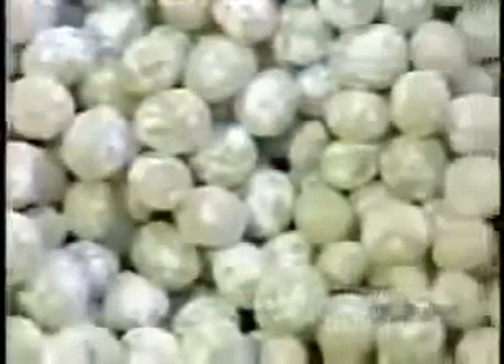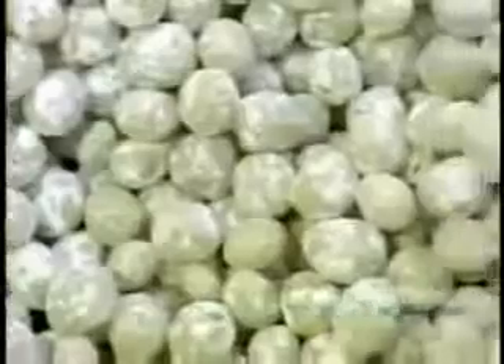It all starts with the gum base, the stuff that makes gum chewy. Traditionally, the base came from tree resin. Today it's synthetic, made of plastics and rubbers.